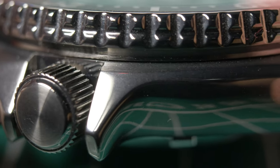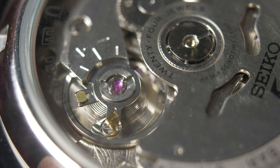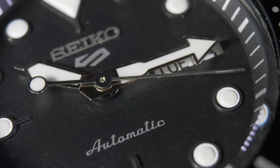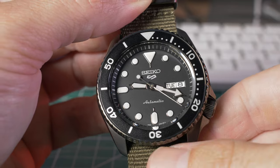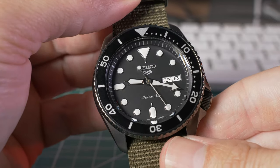I wanted to buy a watch that would be my gateway drug, as it were — my first sort of proper serious watch. And when I say serious, this isn't a lot of money. You can pick them up for around $200, maybe a bit more or a bit less depending on the exact model and who's supplying it. It's not a terribly expensive watch.